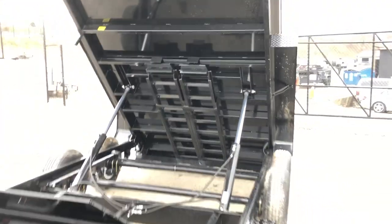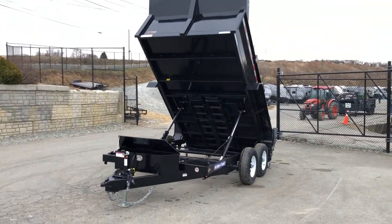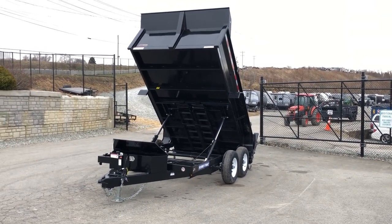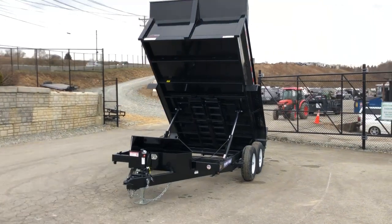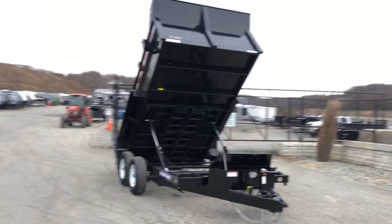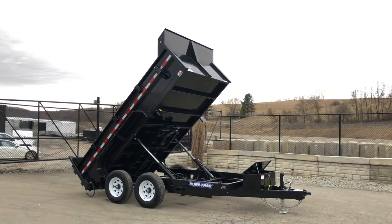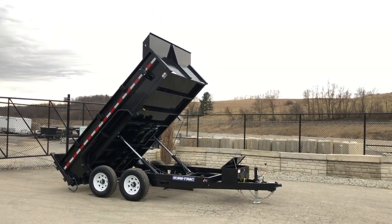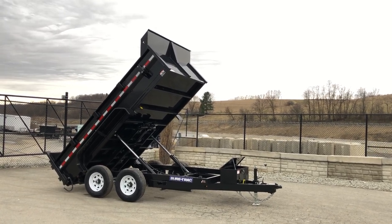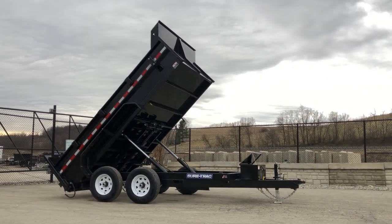This unit is going to weigh in a hair over 3,000 pounds — about 3,200. It's going to give you a net legal payload of about 6,800 pounds, plus your tongue weight. Tongue weight is going to be another give or take 15%, around 1,500 pounds. So you're looking at about 8,300 pounds net legal payload. For the average use, for the average light-duty contractor hauling shingles and similar material, this is an ideal fit. It saves you registration money, tax and tags, and generally something this size can be towed by a decent half-ton truck — three-quarter ton, even better.